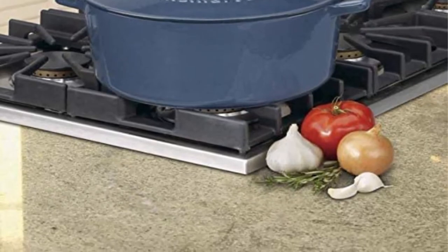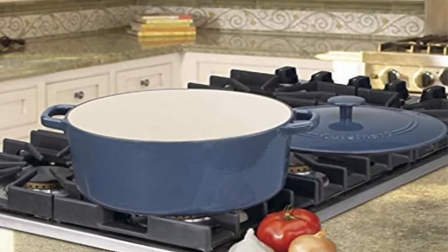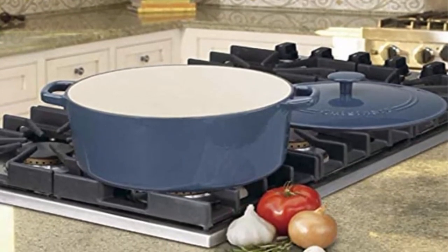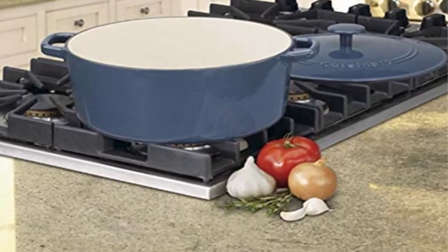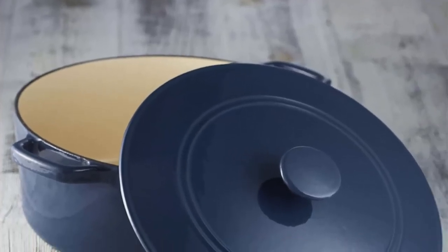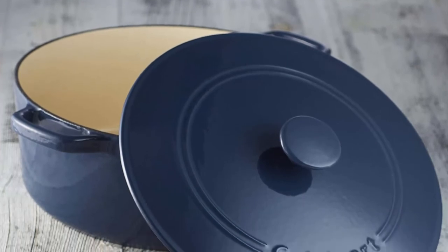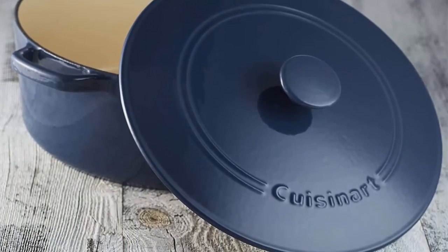Oven-safe knob for a durable grip and endless cooking options. Stovetop, oven, and broiler safe. Induction stovetop compatible. Cast iron construction provides superior heat retention and even heat distribution. Strong, durable finish in rich colors complements any kitchen decor — perfect for cooking, serving, and entertaining.